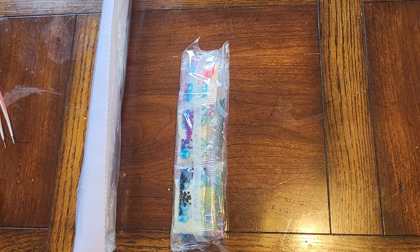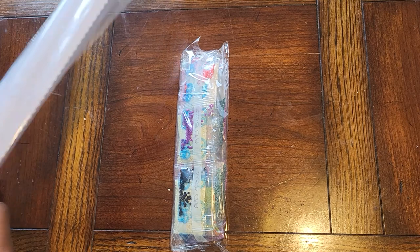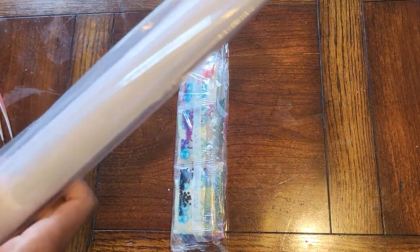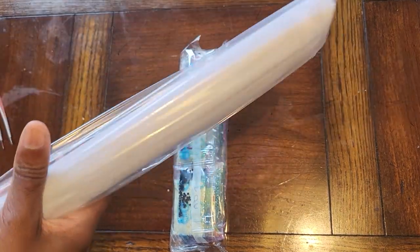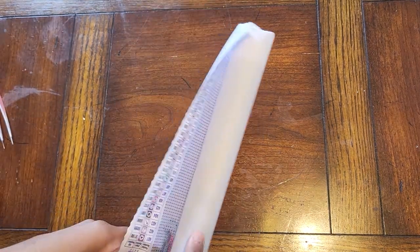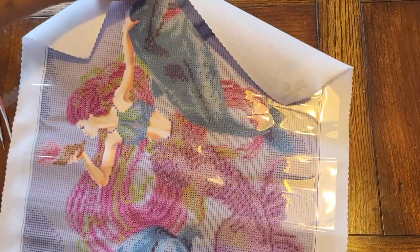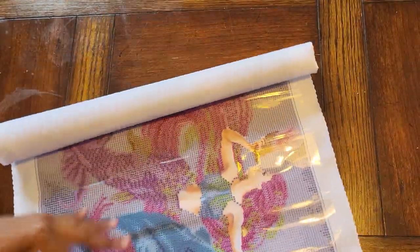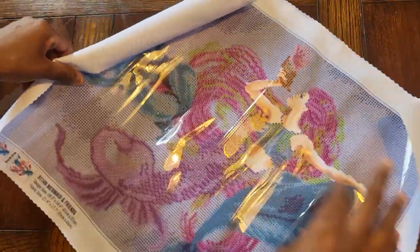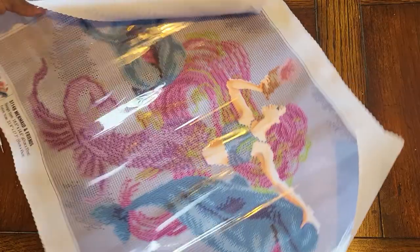I've heard good things about Diamond Dots. This feels very lightweight — the canvas looks different than what I'm used to. Let's take a look at the canvas and the drills. This is rolled up tighter than — oh my gosh, this is very tight. It is poured glue, and the cellophane feels like pretty good quality.